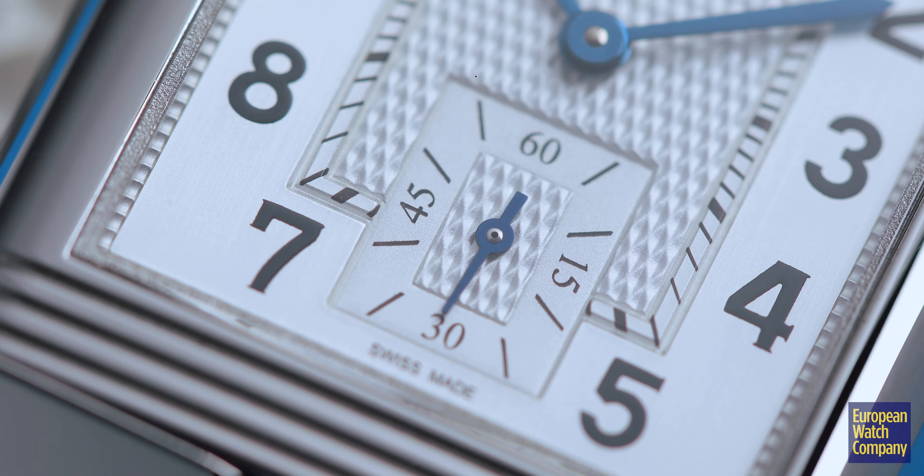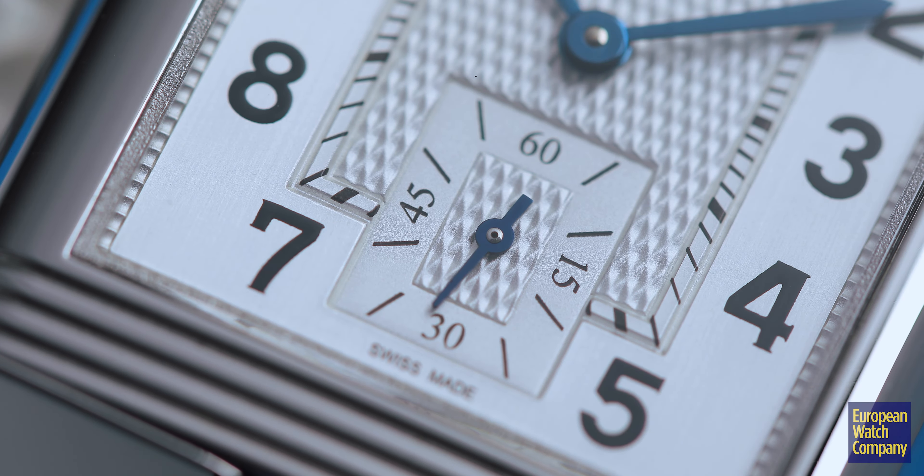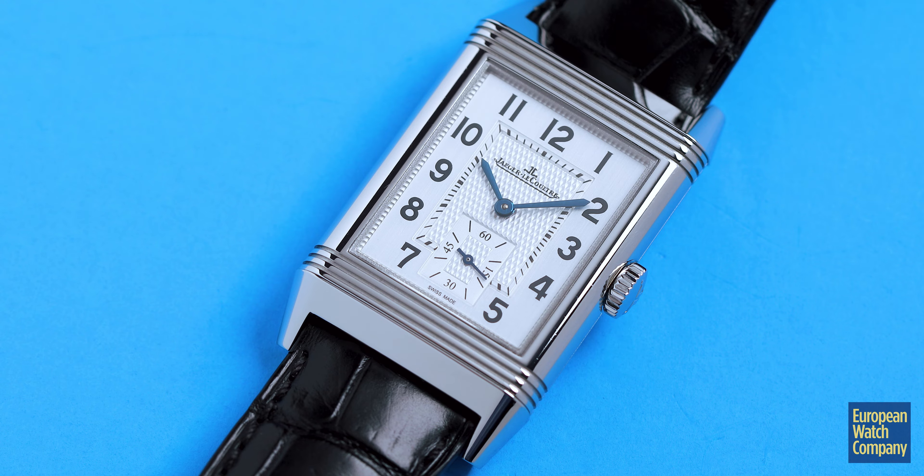I do have one here today that is what most people think of with a Reverso. It has a beautiful white guilloche dial, black Arabic numerals, and the blued steel hands.